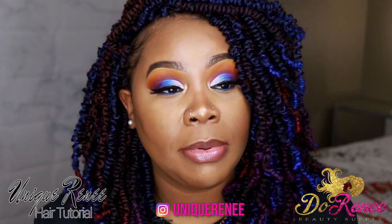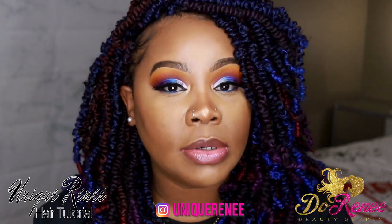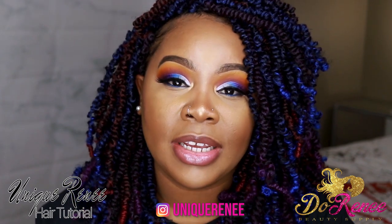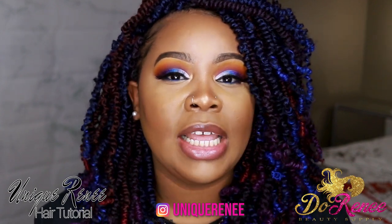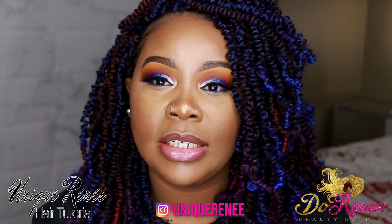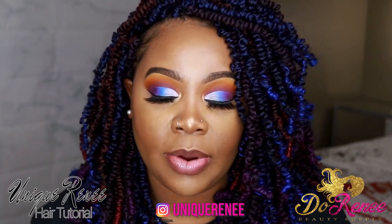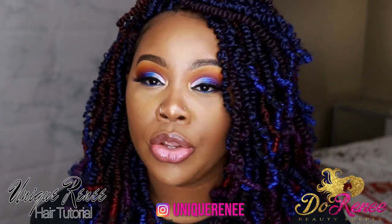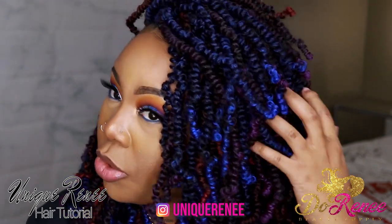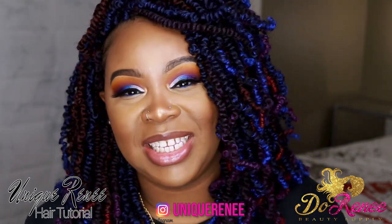I'm stopping the video to ask you why you ain't subscribed. If you subscribe, you already know what's up — what's up, cousin? Comment below, let me know how your day is going, what time are you watching this. But if you ain't part of the cousins, that means you ain't subscribed. You got this far in the video — go ahead and hit the subscribe button. You're going to want to see more of these crazy combinations and all the other stuff that I got coming for y'all. Okay, that's enough. Let's get back to the video.